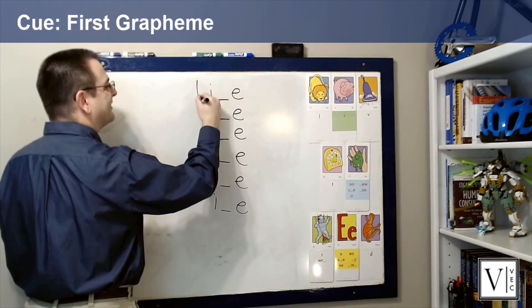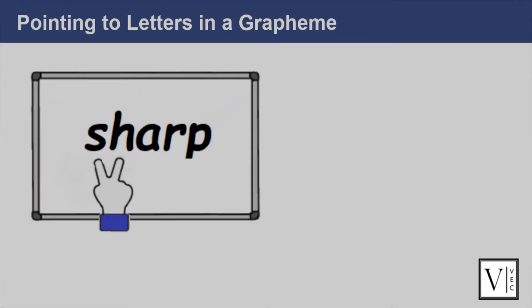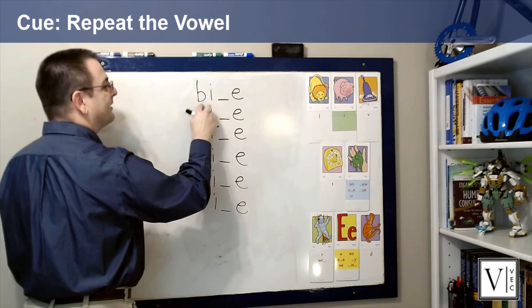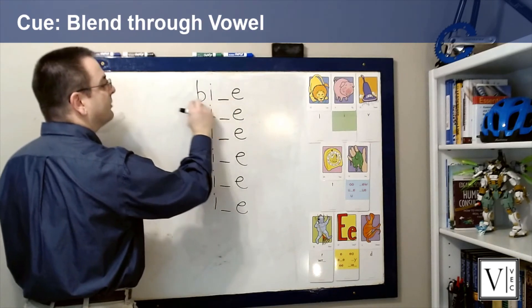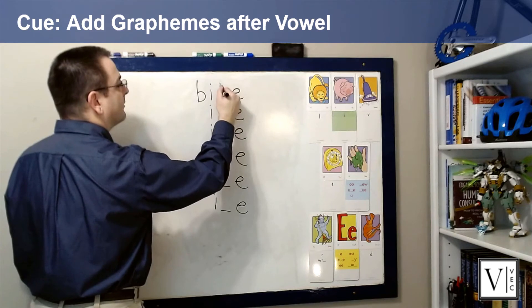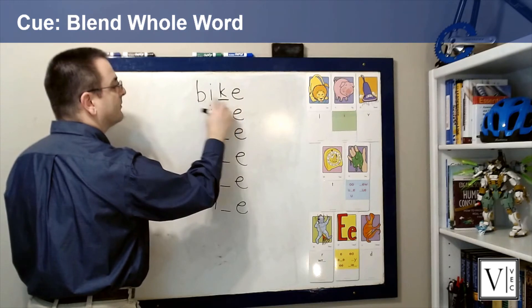Point to the spelling to cue students to say the sound, then add the first grapheme in the word and point to cue students to say the sound. Use your pointer finger if the grapheme is just one letter, use two fingers for a digraph, and use three fingers for a trigraph such as 'tch' or 'igh.' One at a time, add any other graphemes that occur before the vowel and cue students to say the sound by pointing. Then point to the vowel grapheme again to cue students to say the vowel sound, and have students blend through the vowel using a swooping motion.